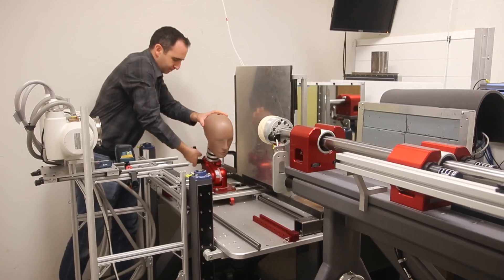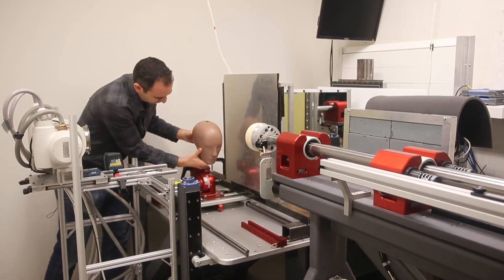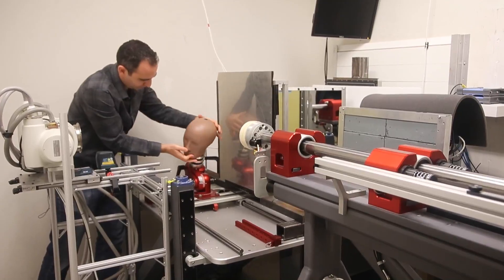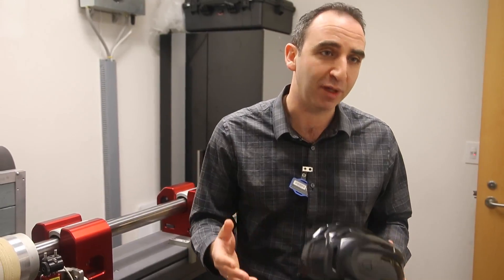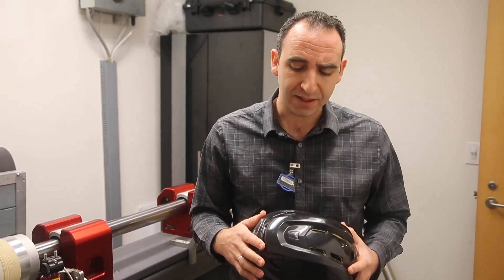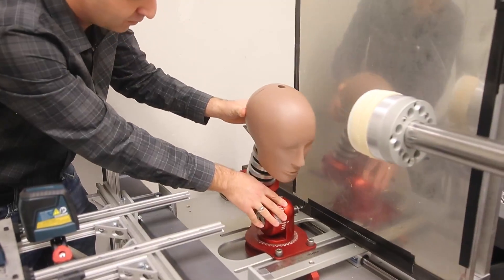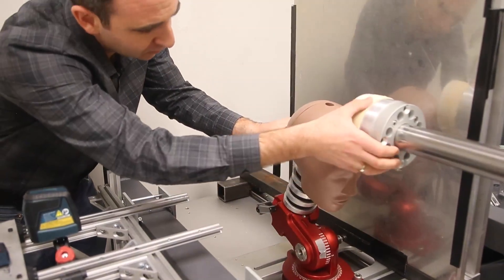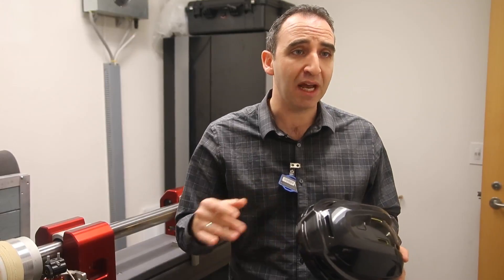Right now we're looking at helmets and we're putting helmets on various head surrogates and then analyzing how they respond under impact. The major thing that we're doing that is different from what's currently being done in the field is we're developing this new head form — a surrogate that is used like a crash test dummy in the evaluation of helmets.